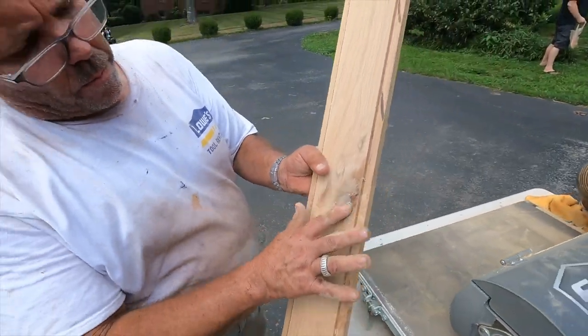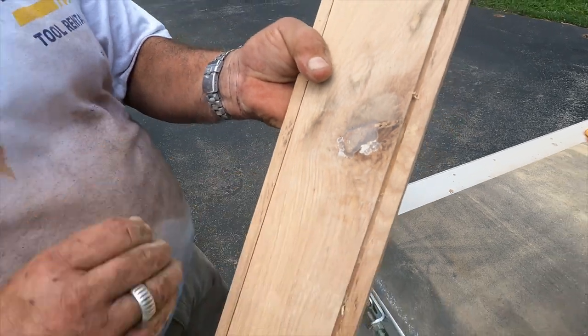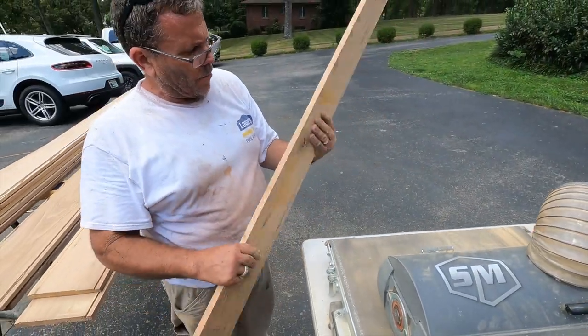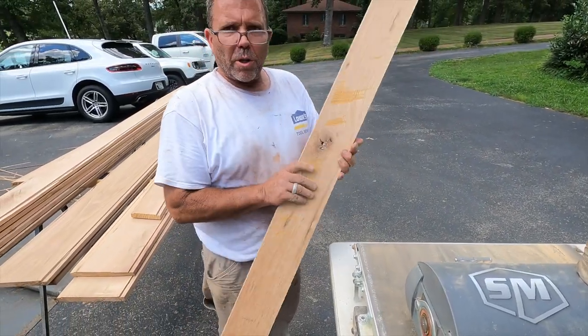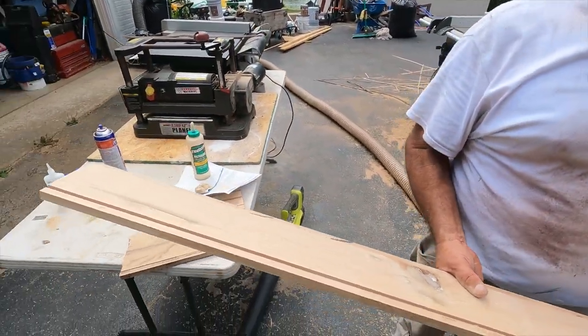That big old knot is mostly filled — needs a couple of little touch-ups and a bit more fine sanding. You filled it up with super glue and sawdust and it'll match the surrounding wood. Especially when you're putting a clear coat on it, this is a very handy technique to know.